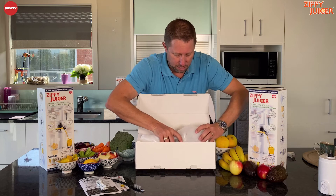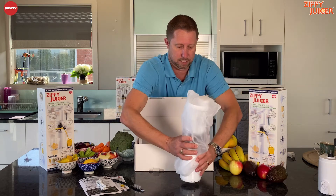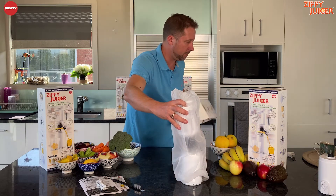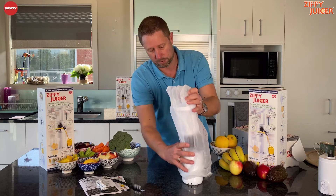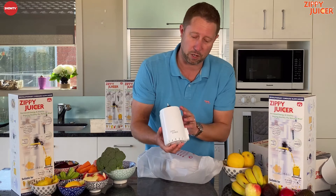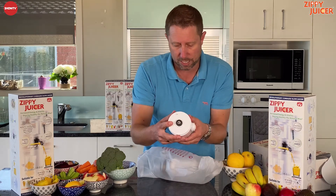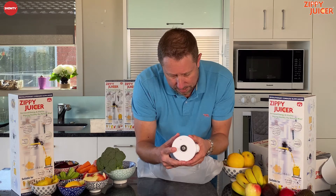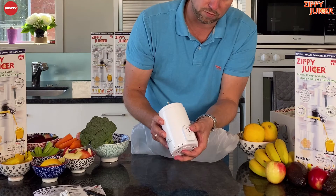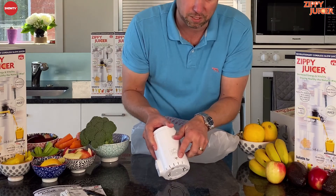And then the juicer itself comes nicely wrapped in this packaging. So we'll just pop the box over here and have a little look. The first thing we're going to pull out is the base. Inside the base it has a very powerful lithium-ion battery — the battery is actually 60 watts. The motor packs in there, you've got your on and off switch on the side, and that's also where your charging lead goes in.